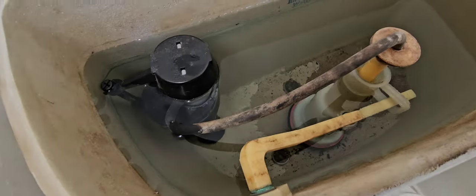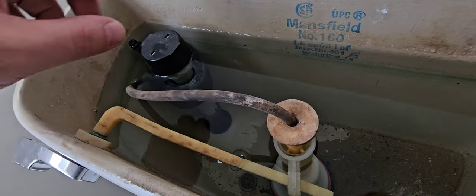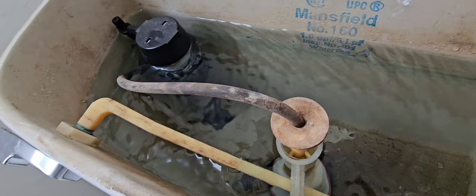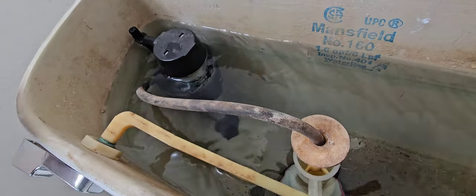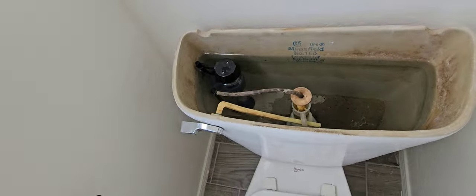Well, this stinks — now that I thought I fixed the toilet here, it's just continually running. That float was just sticking a little bit. At least we got the water off, but I'm definitely putting that in the report.